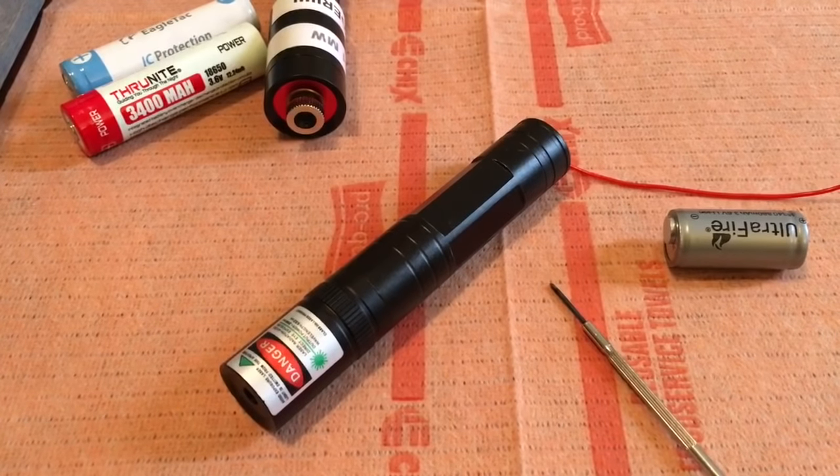Hey guys, what's going on? I'm going to show you all how to increase or decrease the output of your eBay-style green laser pointer. This works on the JD850 and the JD851. The 301 and 303 I'm not 100% sure about — I haven't really taken mine apart to see what's inside, but I have taken this one apart and many of the JD850s, so I do know how it works.